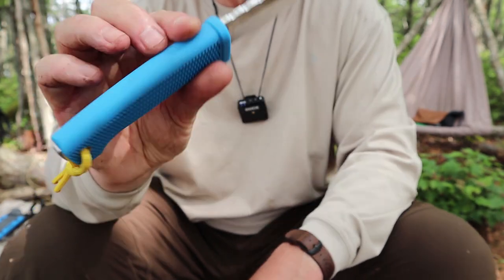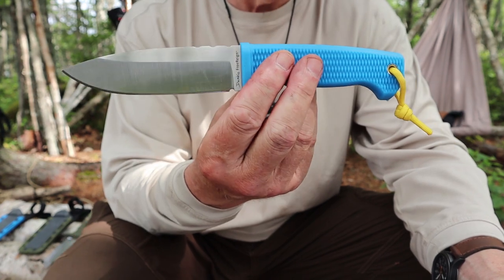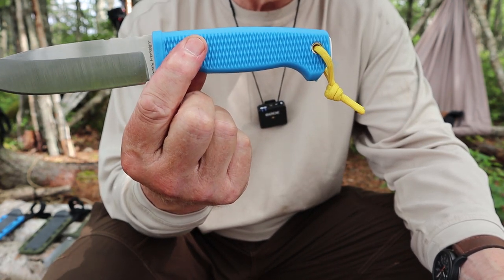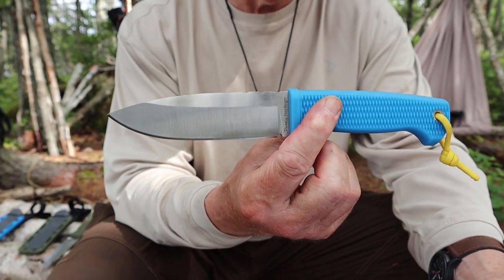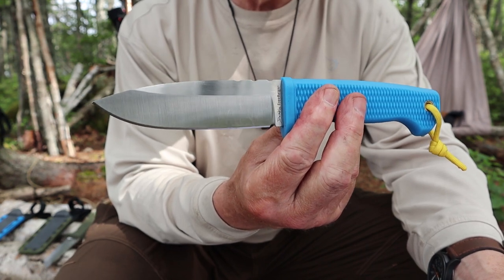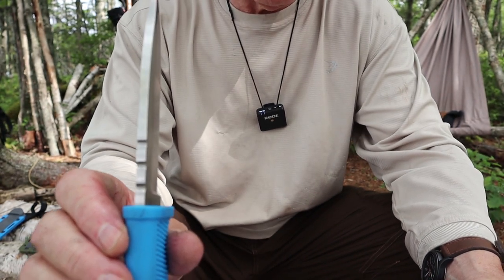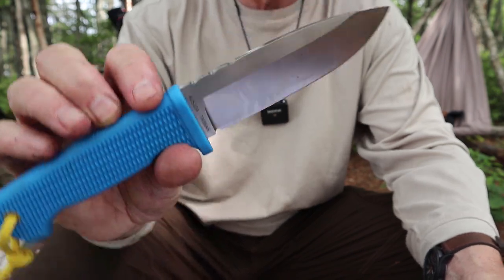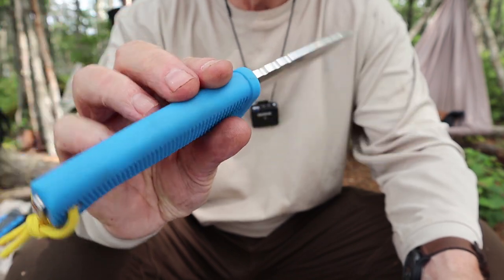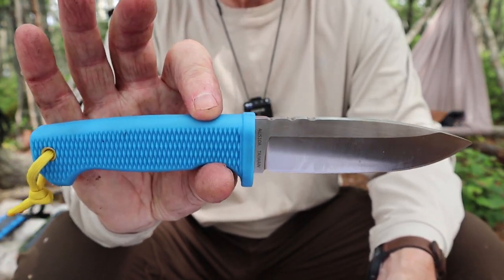Let's go through a few specifications that apply to both knives since they're virtually the same except for the blade shape. Overall length: 9.75 inches (247.65mm). Handle length: 4 and 5/8 inches (117.47mm). Blade length: exactly 5 inches (127mm). Blade height spine to edge: 1 and 1/4 inches (31.75mm). Blade thickness: 3/16 of an inch (4.76mm) — quite thick for a knife of this design. The steel is AUS-10A hardened to 60 on the Rockwell scale, and the handle material is Kraton.